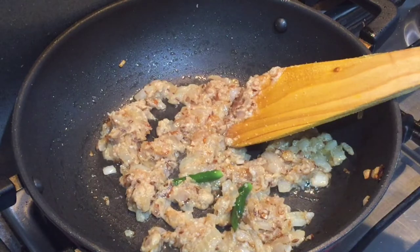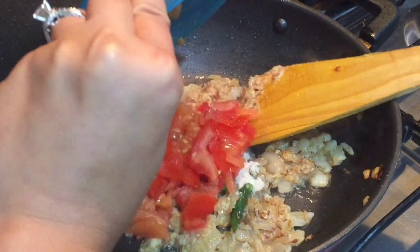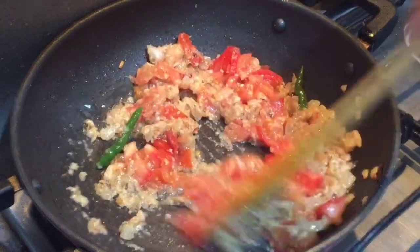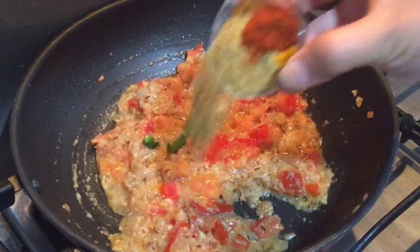After four to five minutes, dropping in hing — that is asafoetida — and the tomatoes. Stir everything well and we'll cook till the tomatoes get mushy.